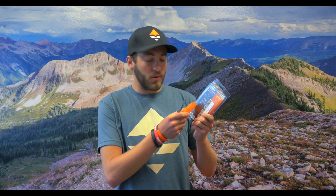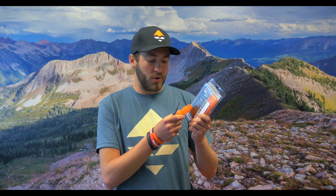This is a Havalon quick change blade remover. It's great for removing blades for any Havalon knife — quick and easy. It comes in a four-pack, just in case you lose one. It also has simple directions on the back to show you how to use it.